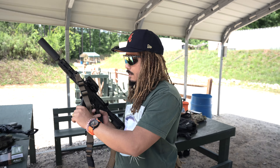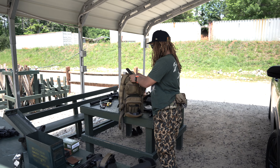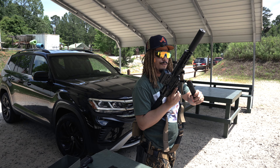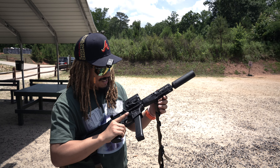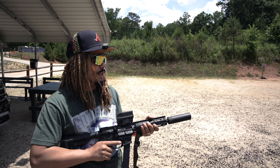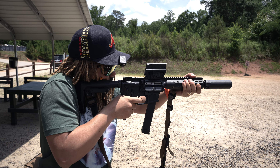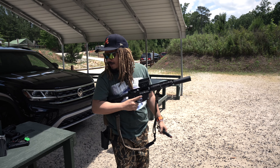Next up we have the LWRC IC9 — the one I've been waiting on. She takes Glock mags, so we can utilize those, plus I've got a Vector mag and tons of Glock mags to use for this bad boy. We're running it with the R9 suppressor — it does come with a thread protector, but we screwed on a tri-lug adapter for the R9. Ambidextrous safety, all of the above — let's see how beautifully she shoots.